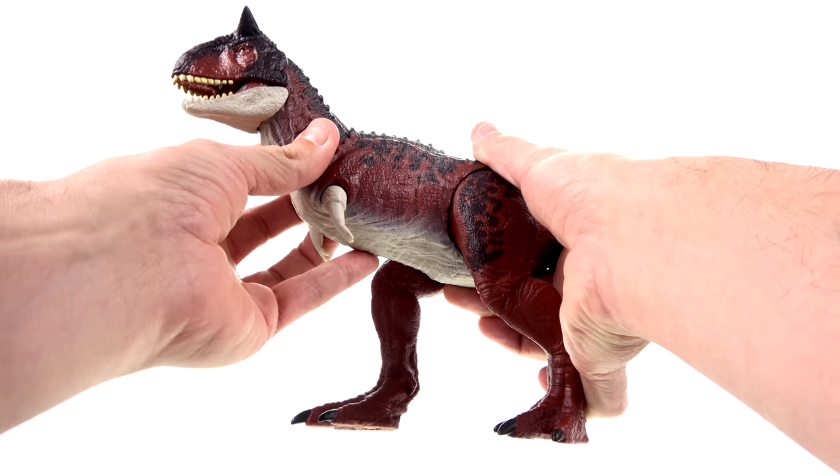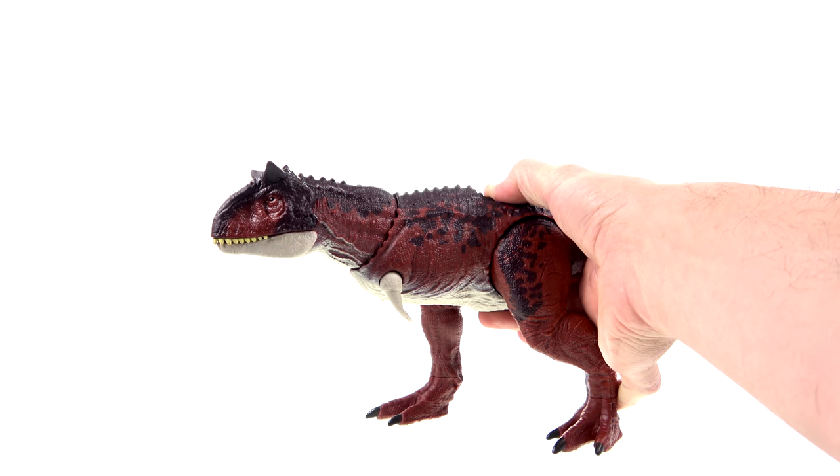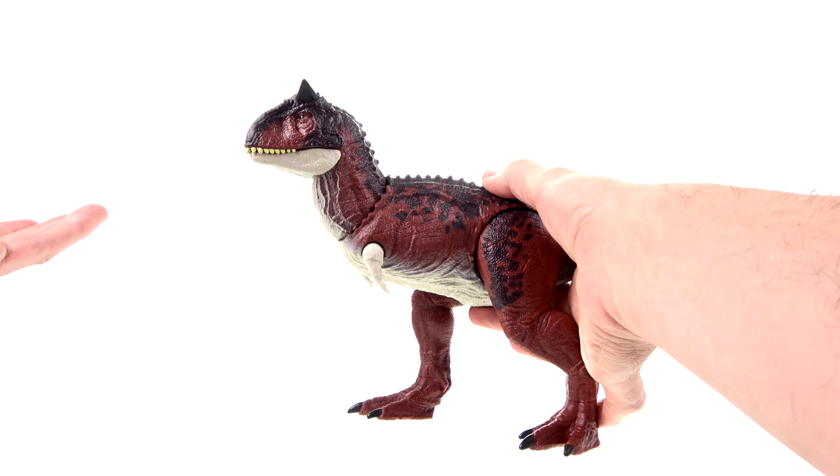The head, as part of the gimmick, can move forward, but unfortunately it doesn't really do anything else — it doesn't rotate or anything. It doesn't really look down; you can kind of straighten the neck out, but it's going to pop back up.